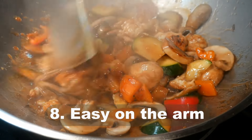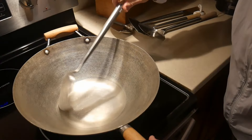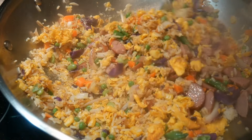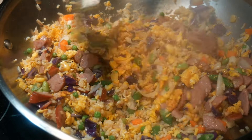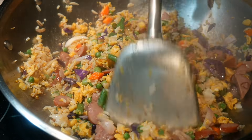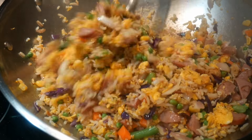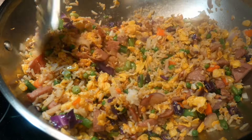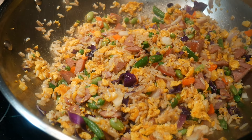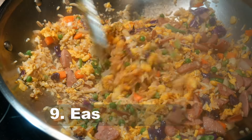The wok spatula is also easy on the arm because the angled design allows you to stir fry with much greater ease. You can hold the handle at different distances — if something requires a lot of leverage you can hold it further back, and if you want to stir fry very quickly you can hold it closer to the blade.